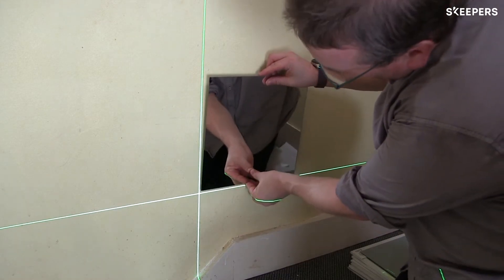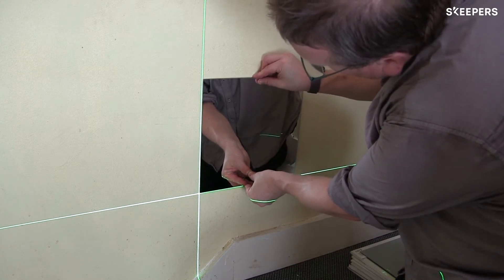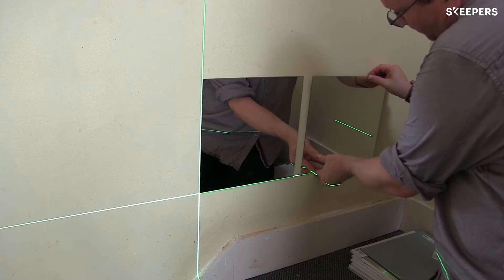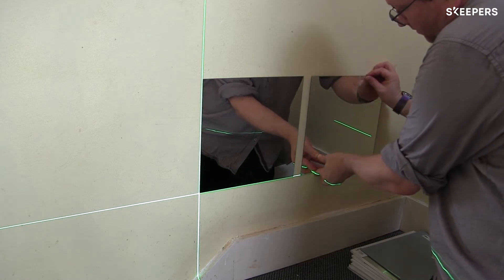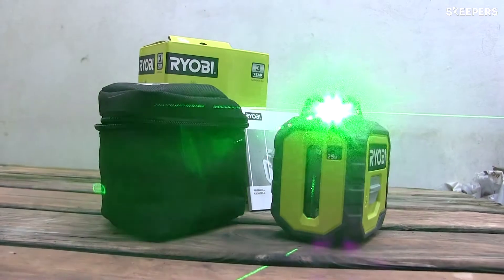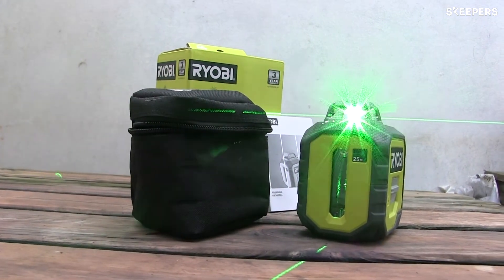I think this Ryobi green 360 degree laser level is absolutely brilliant if you're putting up shelves, or like I've just done, put some mirrors up. It enables you to get the levels all around the room at the same time without having to worry about going back and checking with a spirit level. It self-levels — it's great.